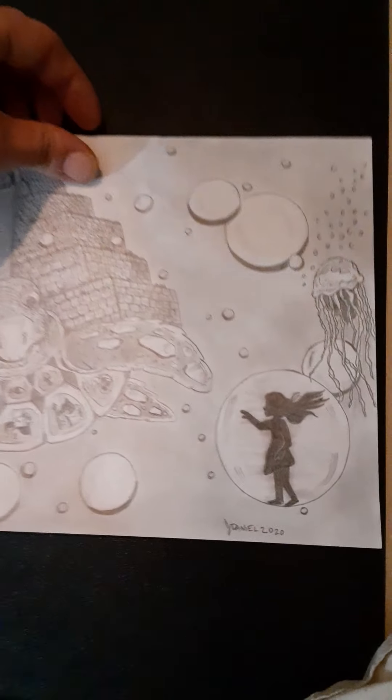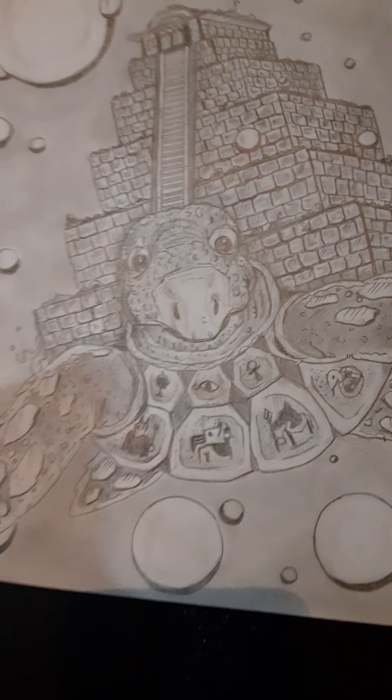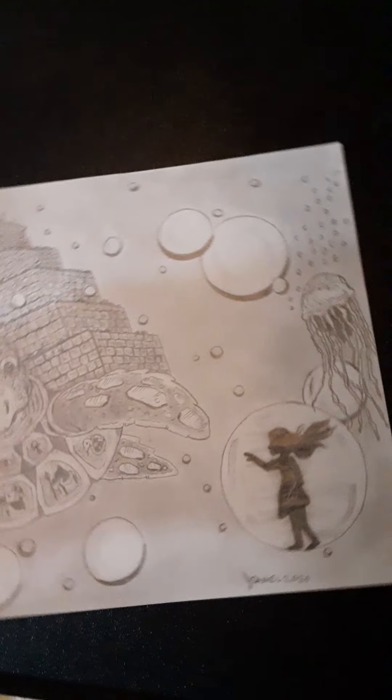This is the next page with the Turtle of Knowledge. Alice finally caught a sphere — she's trying to reach the Turtle of Knowledge, and I'll give you a good shot of him detailing him. She's inside the sphere, trying to reach the Turtle of Knowledge to figure out how to beat the Eel of Destruction.